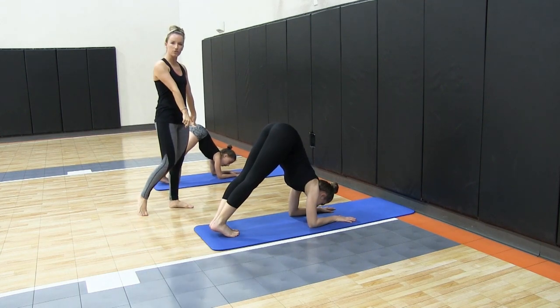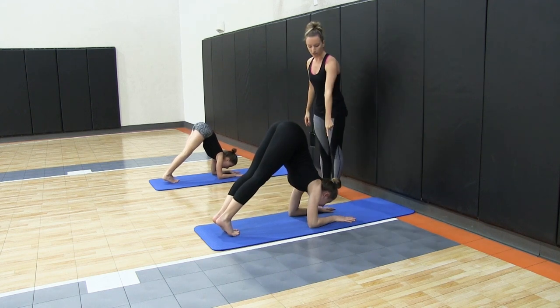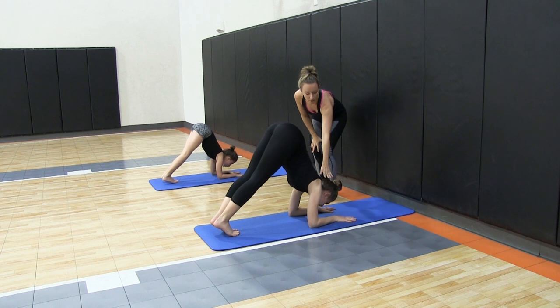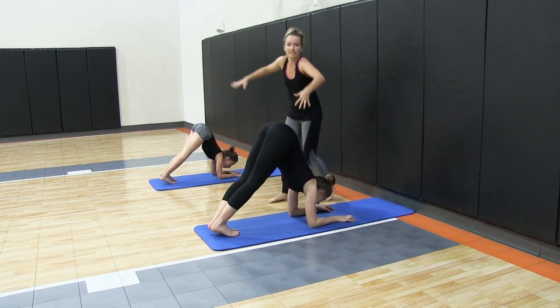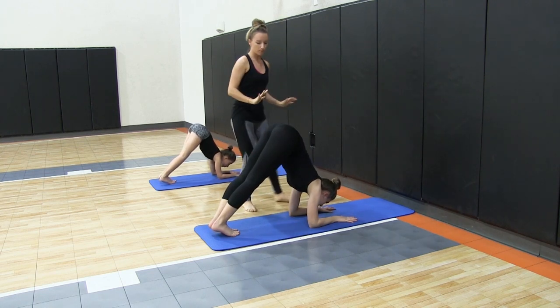We're going to try and just walk our toes in as much as we can, keeping our back nice and flat. You want to make sure that the head is looking towards the fingers and not collapsing — go ahead and collapse for me, like this. So we want to make sure we're pressing down our shoulders and keeping our neck nice and long and pressing down into the floor.